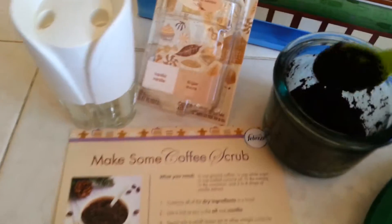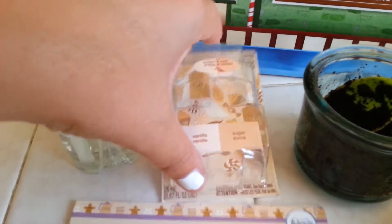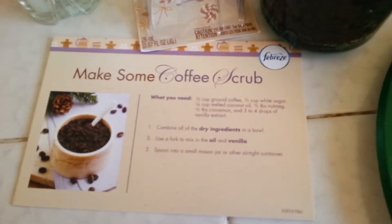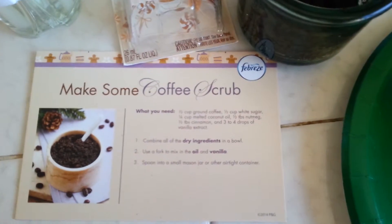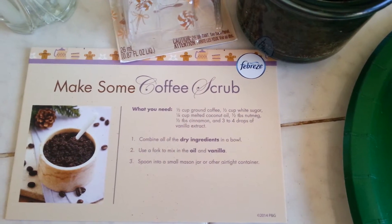Okay guys, we're back. The scrub is in and it's ready to go. I'll be adding the vanilla when my friend brings it. We got the vanilla sugar latte noticeable in. So thanks again for watching Kelly Jules' mini post on how to make some coffee scrub. If you would like to make some of your own, I will be posting this on the blog for you to review. Stay tuned for another mini post with Kelly Jules and Febreze holiday.